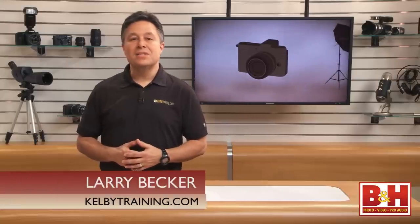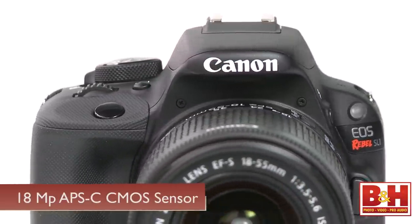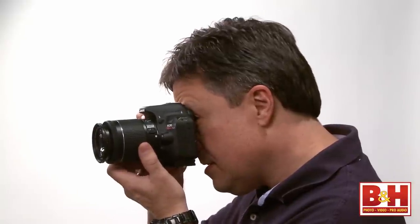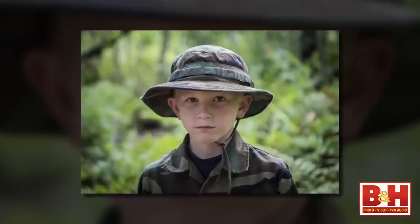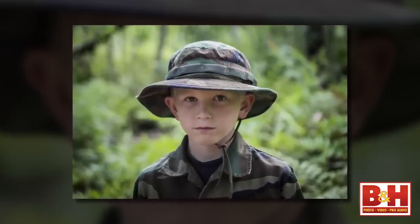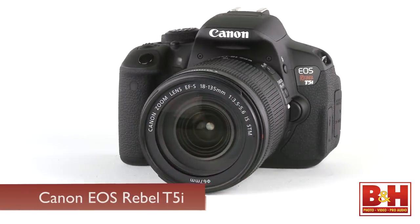The Canon Rebel SL1 is an 18-megapixel APS-C CMOS sensor-equipped DSLR that has Canon's Digic 5 processor and is designed for the enthusiast who wants the smallest possible DSLR body, but one that doesn't sacrifice features and performance. The images and video are on par with other cameras in this class, like the flagship of the Rebel line, the T5i.